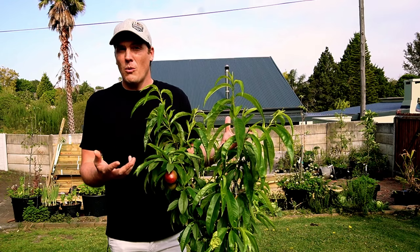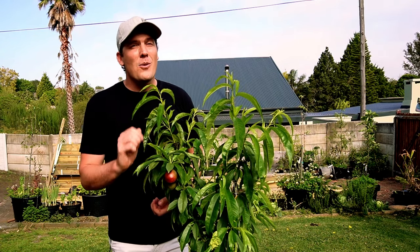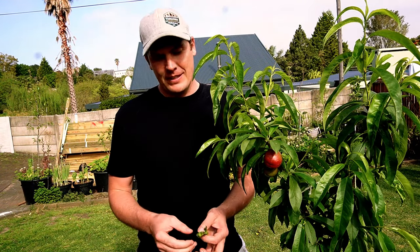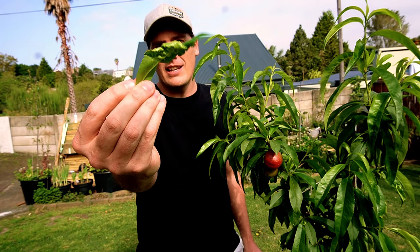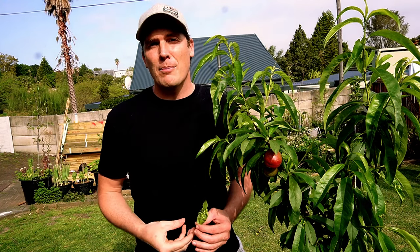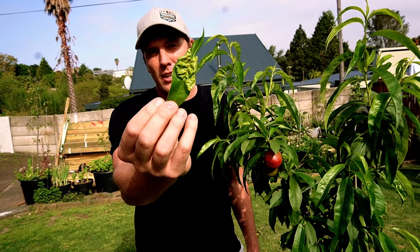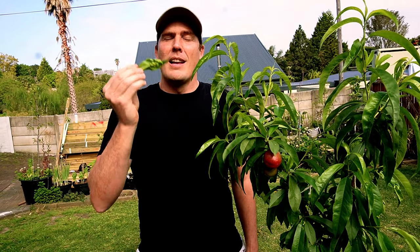Let's have a look at how peach leaf curl manifests itself so you know what you are looking for and how to identify it on your trees. There is only one way it manifests — through the leaves. The leaves develop these blistering, gnarly growths. What happens is the fungus allows the cells to grow rapidly when they start coming out, causing the cells to essentially explode and start overpopulating, creating a pretty crazy looking leaf.